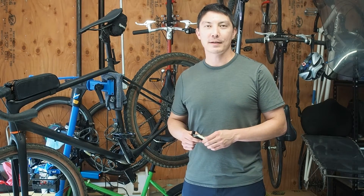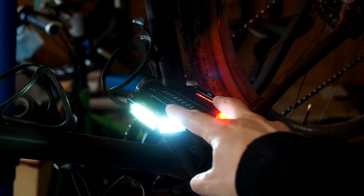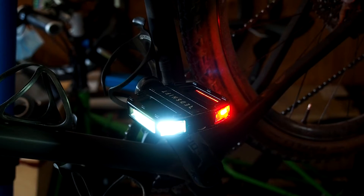Hi, I'm Steven from Redshift. I wanted to give you guys a little bit more information about how the auto on/auto off functionality of the Arclight pedals works.